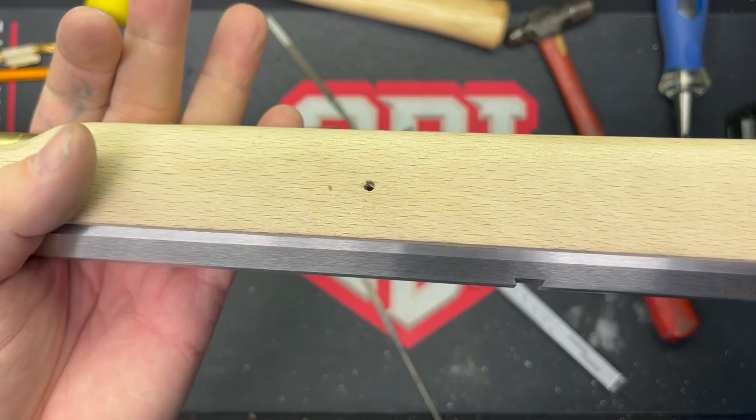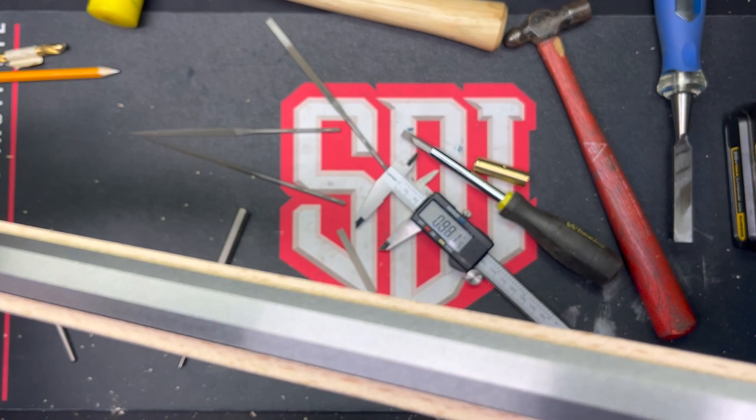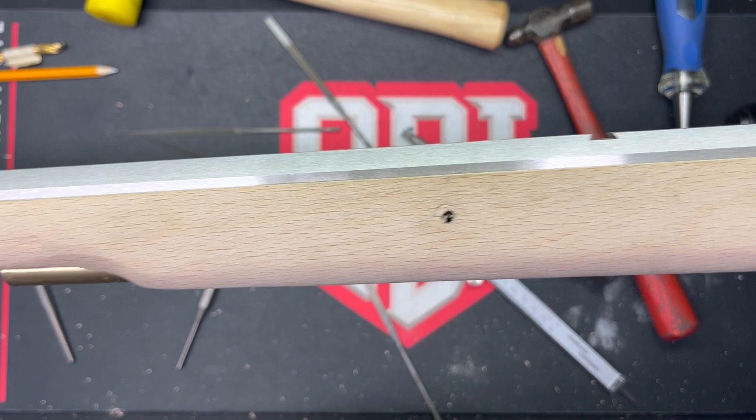We drilled through both sides, front and back, and you're going to have to trust me — there's a pin in there. It doesn't go all the way through, but you can tell because the barrel isn't falling out of the stock. So we're going to call that a success. I don't like how it looks — I'm probably going to end up finding some brass washers to kind of hide that, but we'll see how it goes as we continue on.